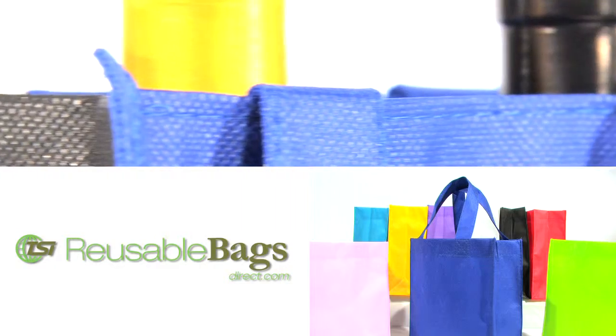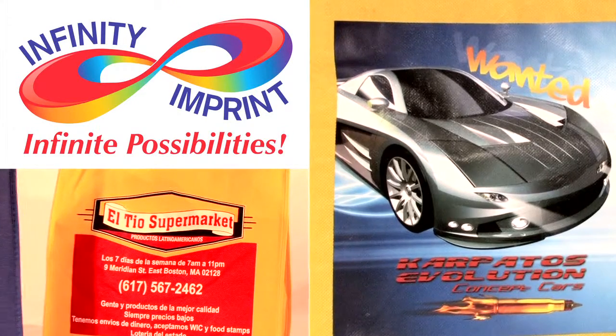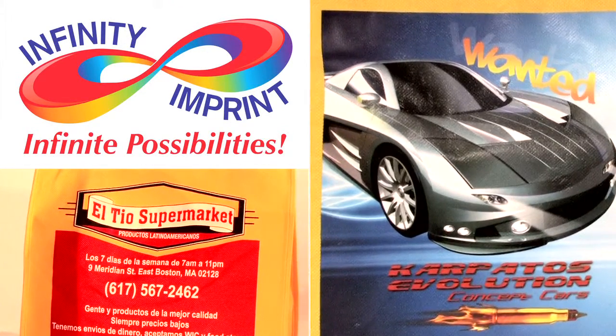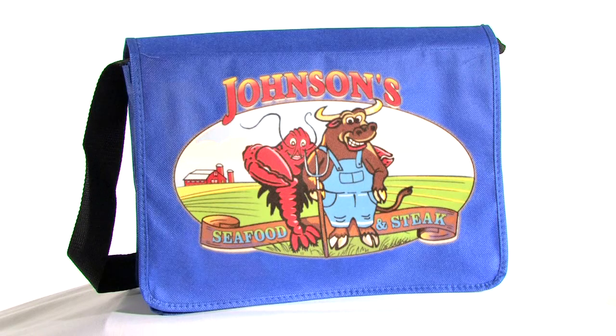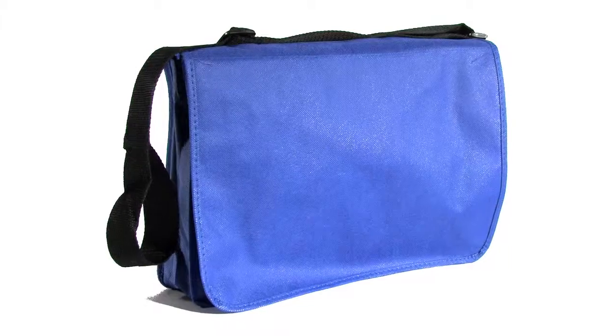Our reusable bags offer convenience, style, and economical advantages. Now, with our magical and revolutionary printing process, you have the option of adding your photo quality artwork to any of our bags for the cost of screen printing. Save money and send a strong environmental message with our custom reusable bags.